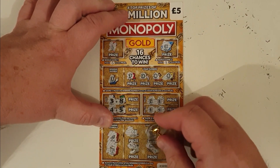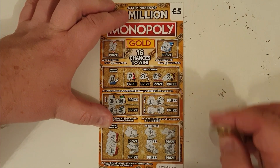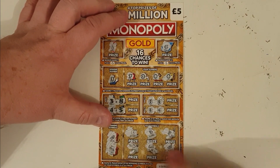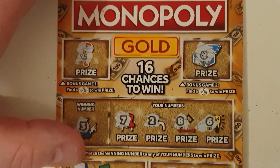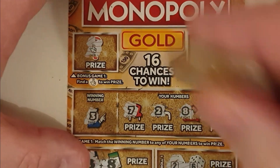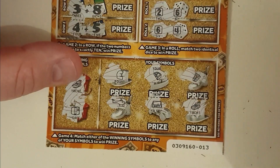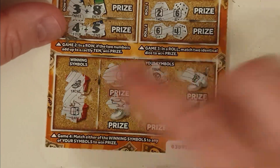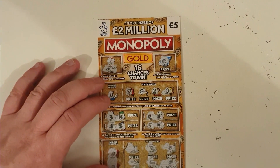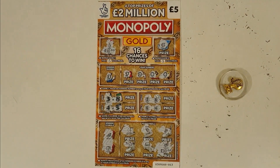So helicopter, silver bar, and can you tell what it is? It's a yacht. So we got a match there! Could it be a massive win? Could it be £250? Yes — oh, blimey O'Reilly — £10. And a tenner. Did I just win £20? Blimey. So £5 spent, £20 back. That's £15 profit. Blimey!